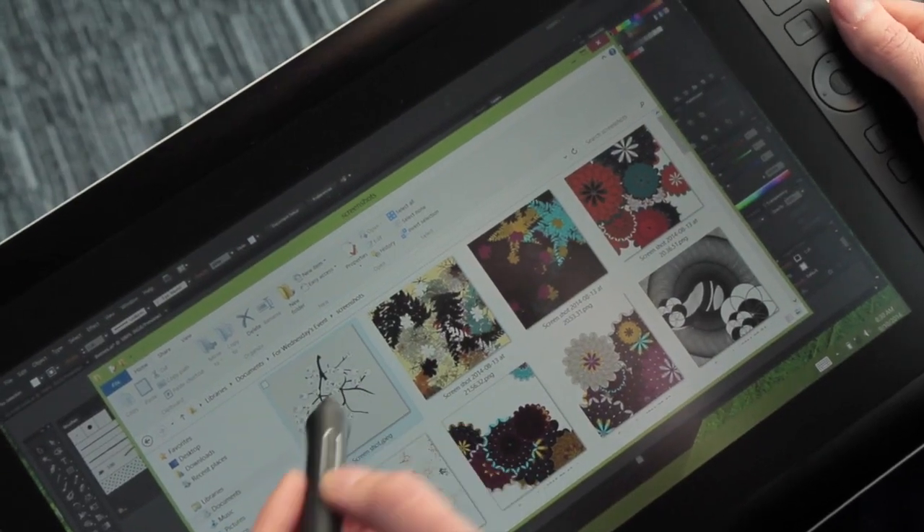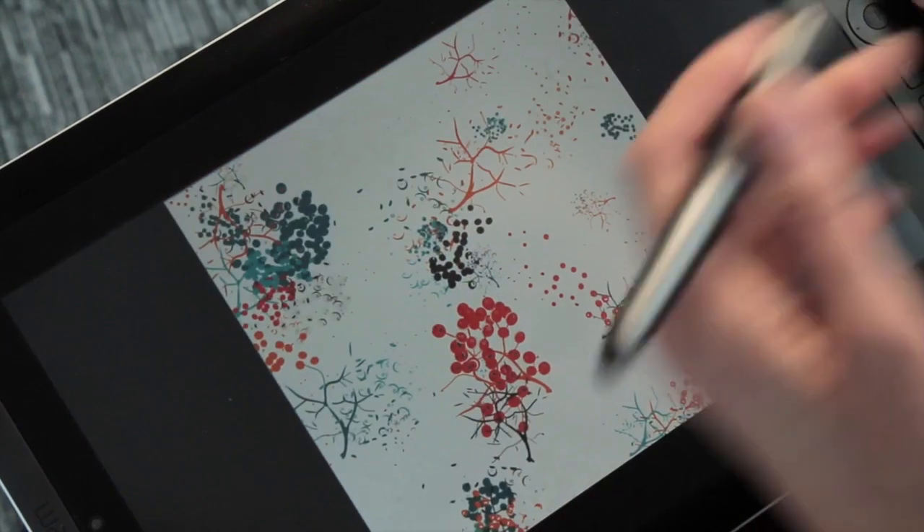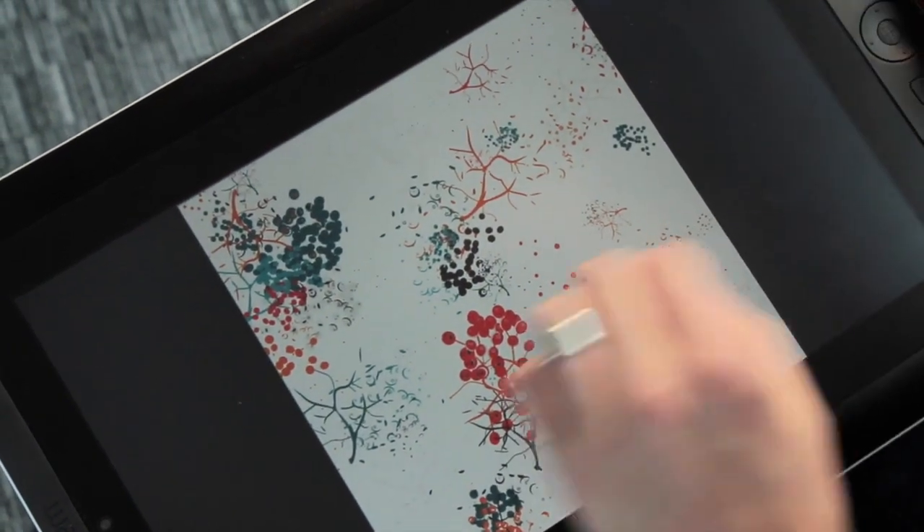However, outside of work, I have been learning processing software, which has been an online course with Skillshare.com. Having the opportunity to use a Wacom tablet over the last five weeks has been a real opportunity for me to really push those skills.